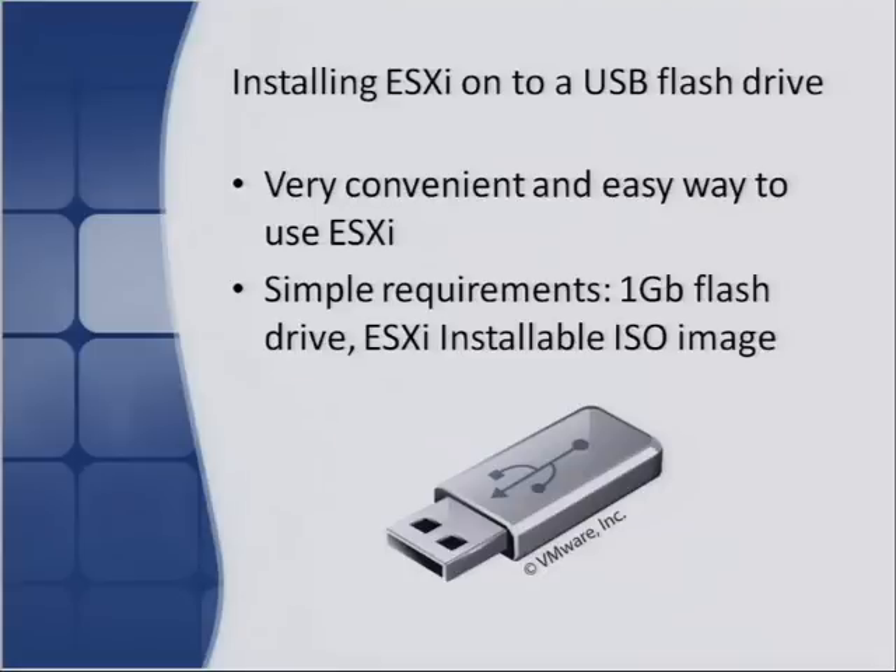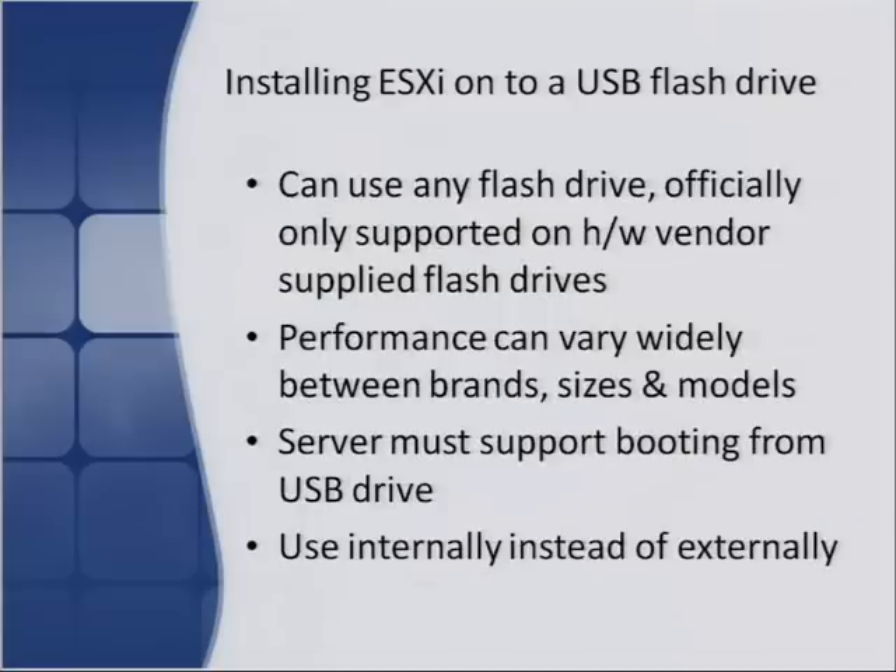Installing ESXi on a USB flash drive: there are two versions of ESXi — the embedded version and the installable version. A lot of people like to install it onto a flash drive and boot right from that, without having to install onto a hard drive, and can then use the hard disk for VMFS storage. It's really easy and simple to set up. The basic requirements are just a one-gigabyte flash drive (with vSphere 4.1 possibly needing a larger drive) and the basic ESXi installable ISO image. Officially, for HP servers for example, the hardware compatibility guide says you have to buy the flash drive from the vendor — there's a specific model required for officially supported ESXi from flash drive, though it will work on any flash drive.